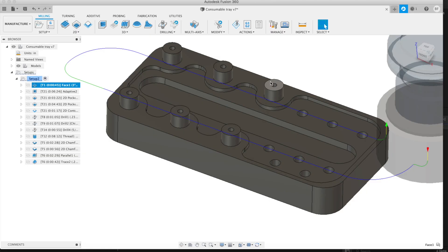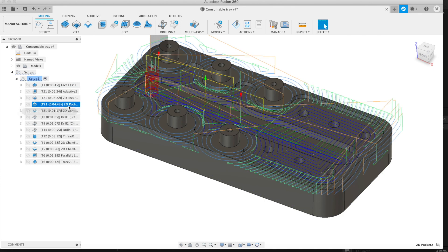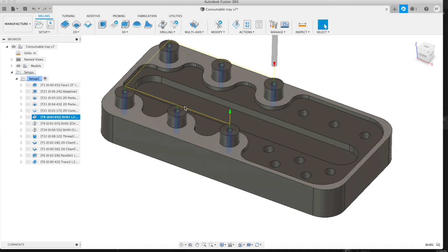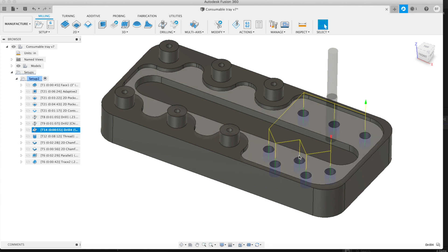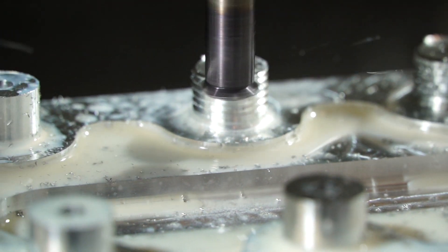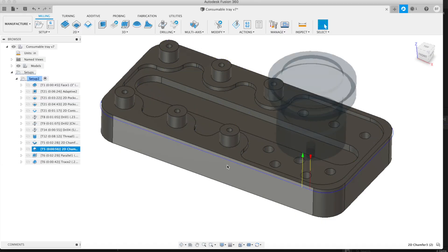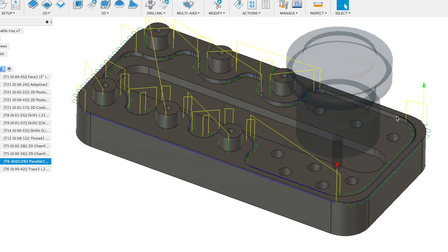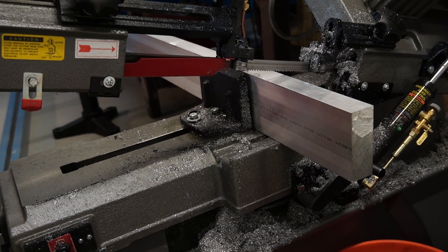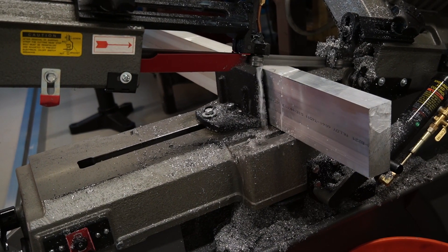First we're going to face off 10 thou so we have a nice face on top of the posts, then adaptive clear all the material, come in with a 2D pocket to clean up the floors, and 2D contour around the outside. Then we'll drill these holes, tap them, thread mill the outside of the posts with a 0.490 cutting diameter thread mill, chamfer everything with a 30 thou chamfer, run a 60 thou chamfer around the outside, then run a parallel toolpath for texture on top and trace around the posts to complete it.